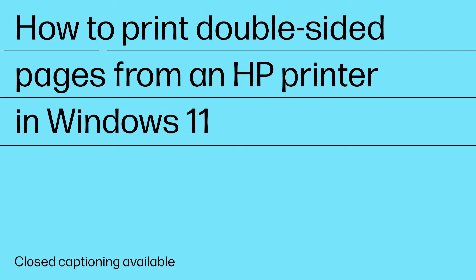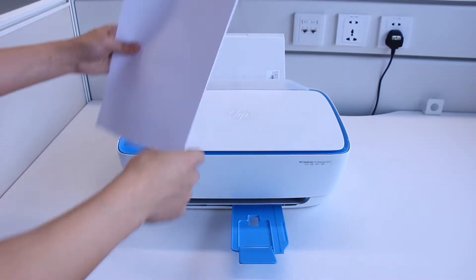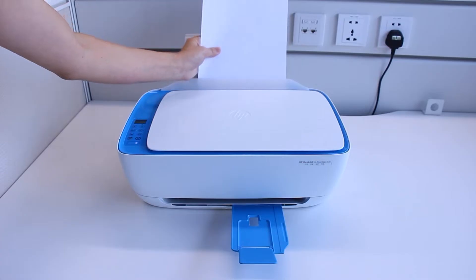How to print double-sided pages from an HP printer in Windows 11. To prepare for a double-sided print job, load enough paper into the paper tray to complete the project.